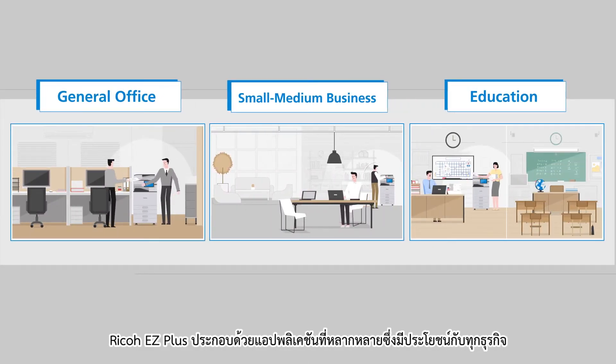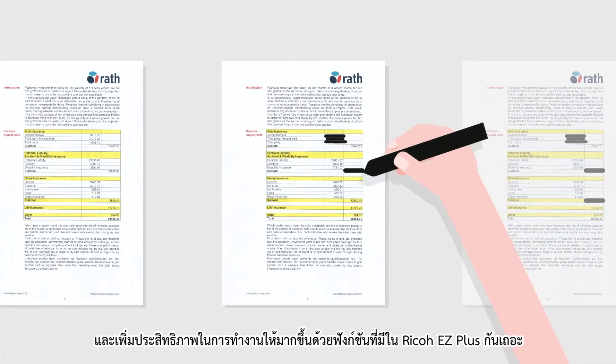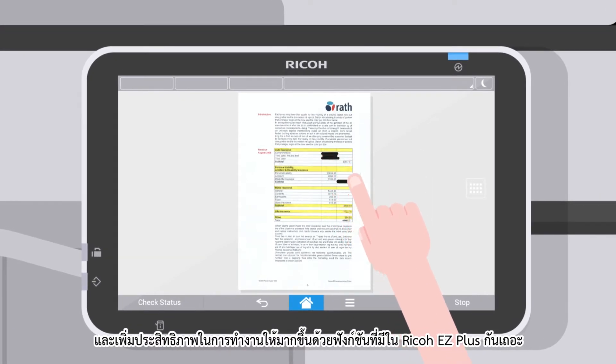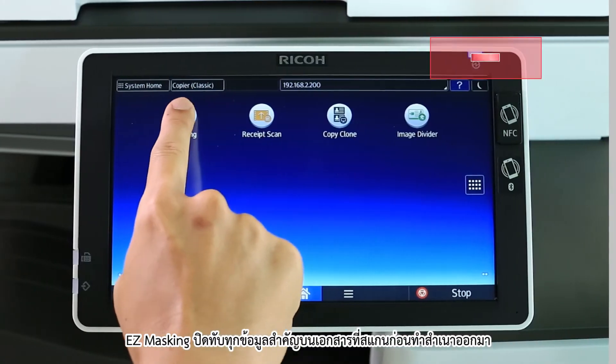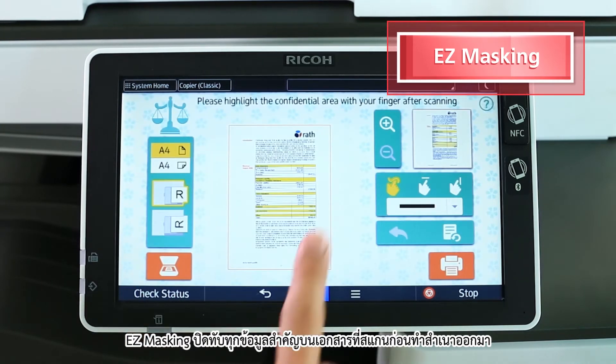Ricoh EZ Plus from Ricoh comprises different applications that are useful for every business situation. Let's move away from traditional work methods and increase productivity through the available functions of Ricoh EZ Plus apps. Ricoh EZ Masking — mask out any information on scanned documents before printing.